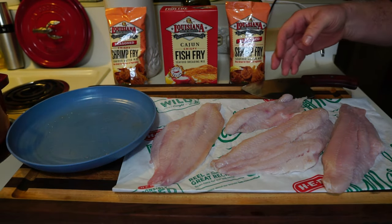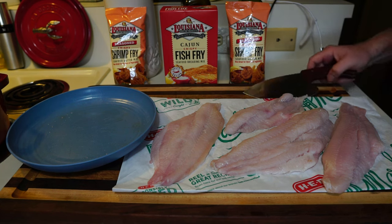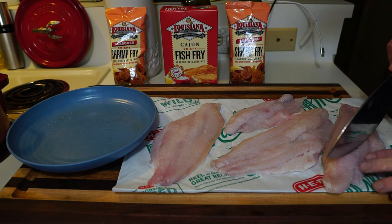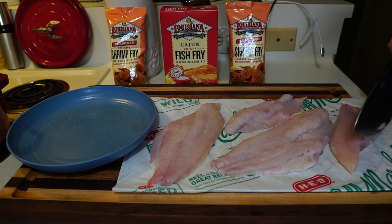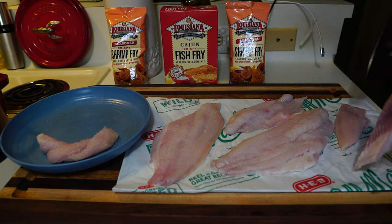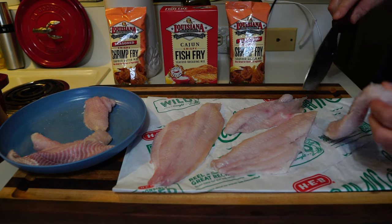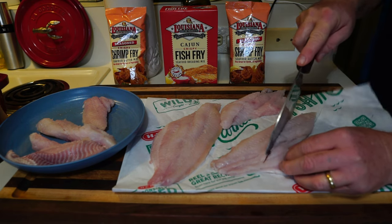Here are four beautiful catfish fillets, never frozen, from HEB — farm-raised. We're going to cut them into smaller pieces so they'll fry faster. We cut them at an angle like this, getting them down to manageable sizes. Starting where the ribs were cut out — that's a big chunk but it's manageable.